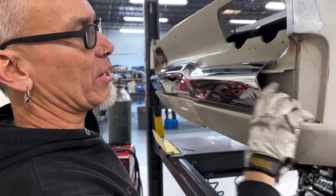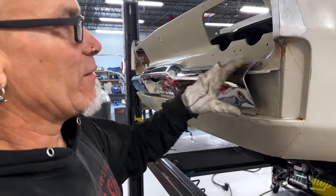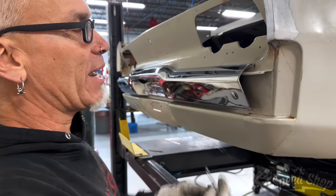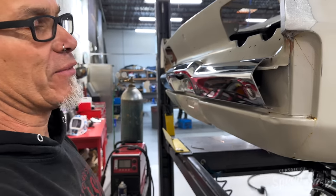So this section of the bumper here will be handmade, all welded and metal finish. And then when everything's done, when this goes to body and paint, this will go out to chrome and come back and you won't ever tell we ever did anything to it other than a super nice fit and finish.